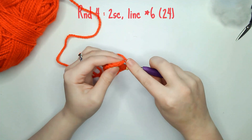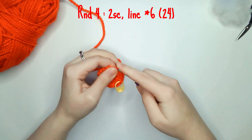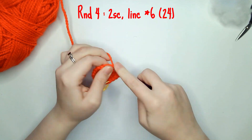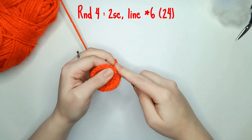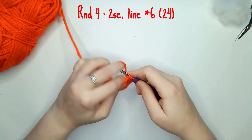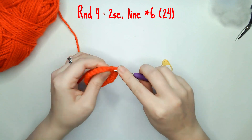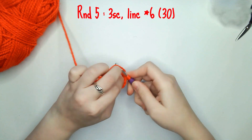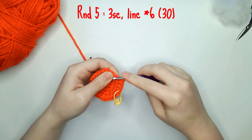For round four you need two single crochets and one increase six times leaving you with 24 single crochets. For round five you need three single crochets and one increase six times leaving you with 30 single crochets.